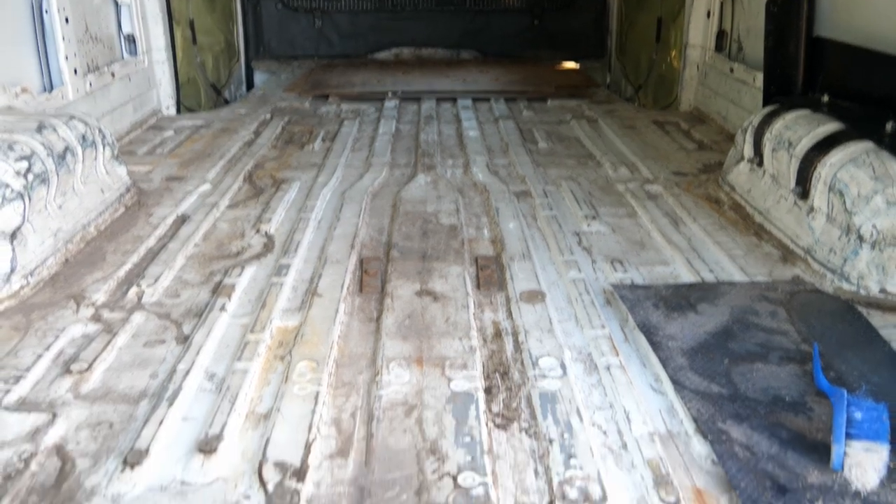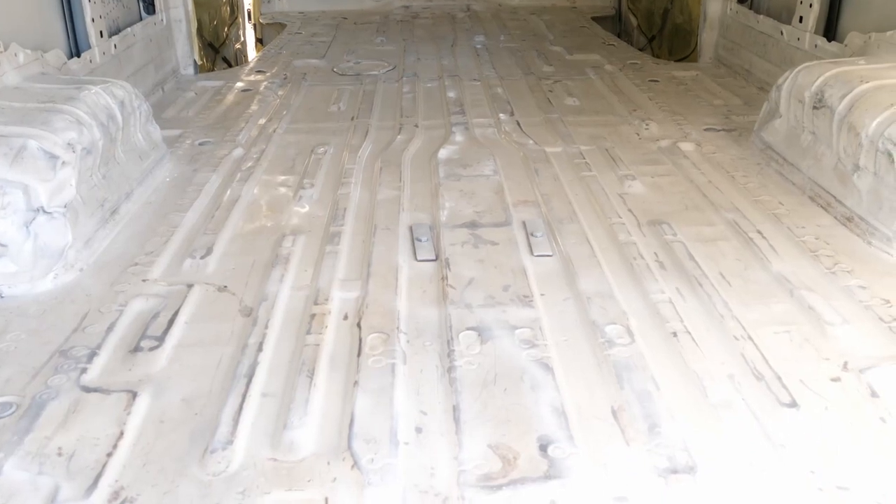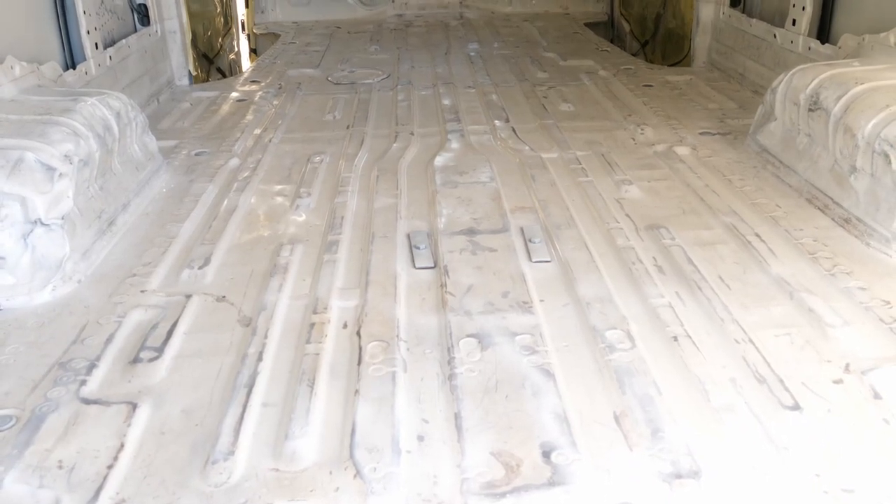In a previous video I went through treating the rust and cleaning the van to the point where it was stripped back and ready to get the floor started.